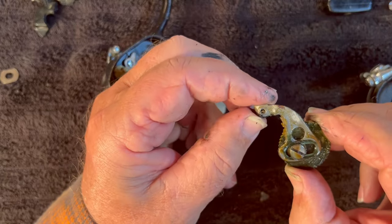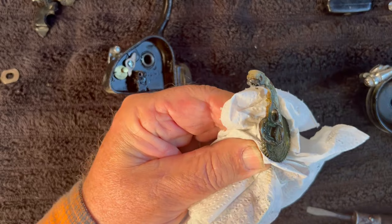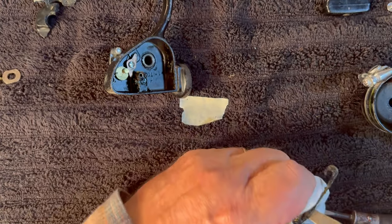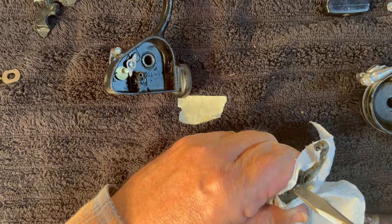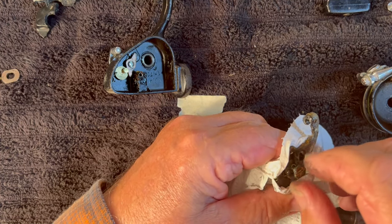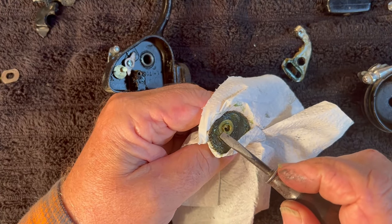Let's say we want to take this apart, which I do — I always want to take things apart. And if this is anything like the Shakespeares, this is going to be a reverse-threaded screw. Nope, it's a regular threaded screw. Screw comes out. Remove the arm. Is there a washer? Yes — actually, it's a sleeved washer. I'll set that over there with the arm.